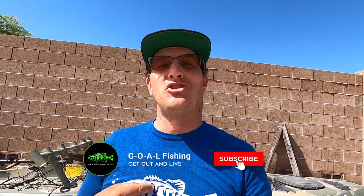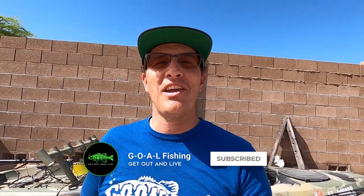Hey guys, welcome to the Goal Fishing Channel. My name's Jake. Goal stands for Get Out and Live. Thank you so much for joining me today.